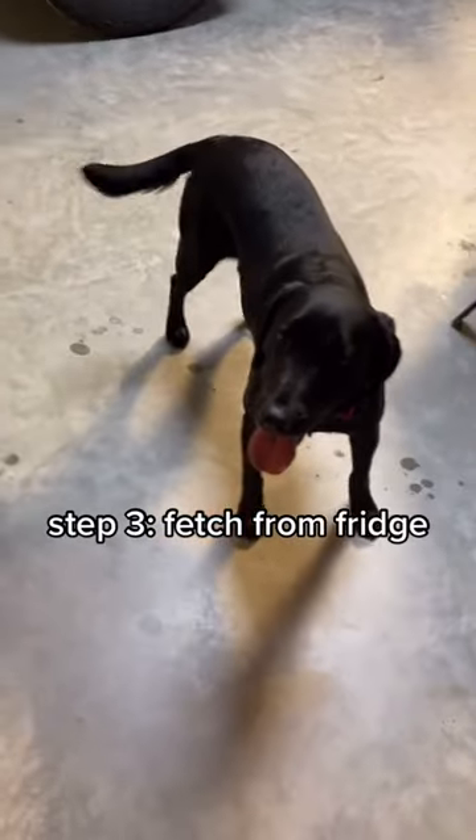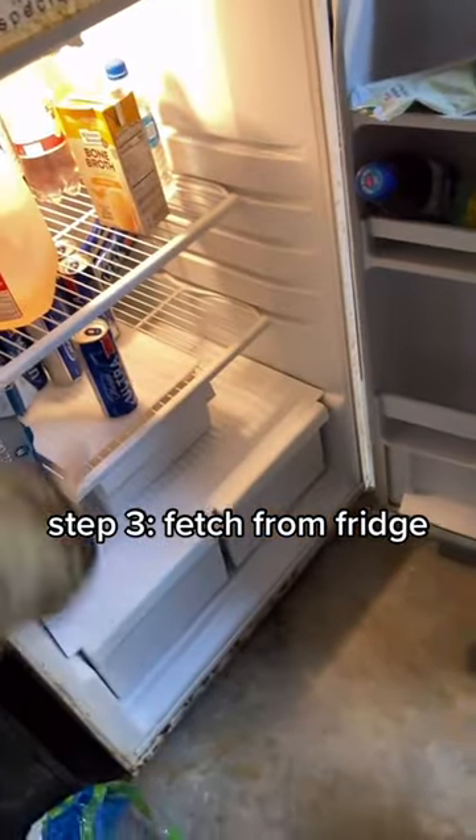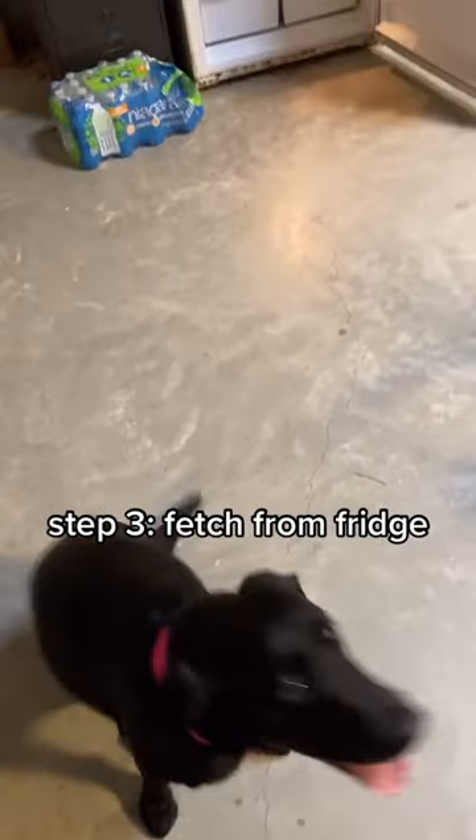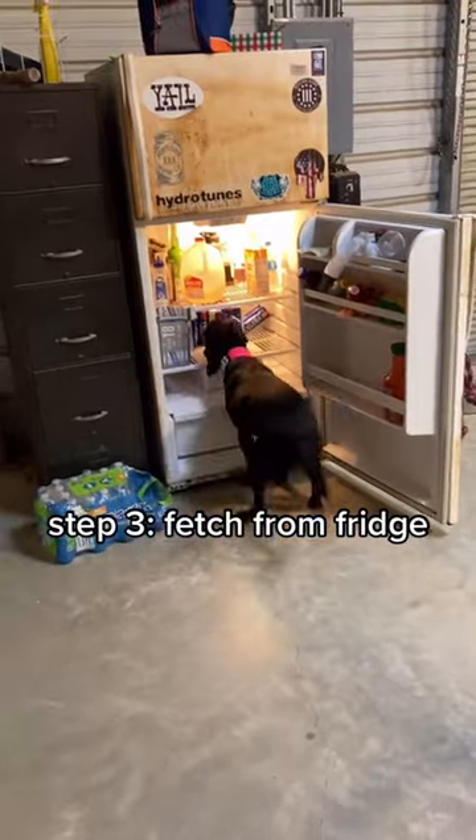Next, you want them to start getting the beer out of the fridge. Oakley, give me the beer. Yes. Practice this at different distances until they get really good at it. Oakley, go get me a beer. Yes.